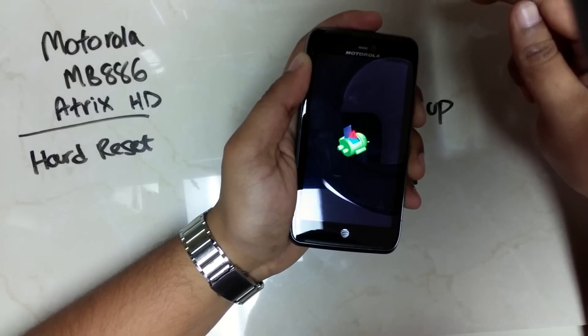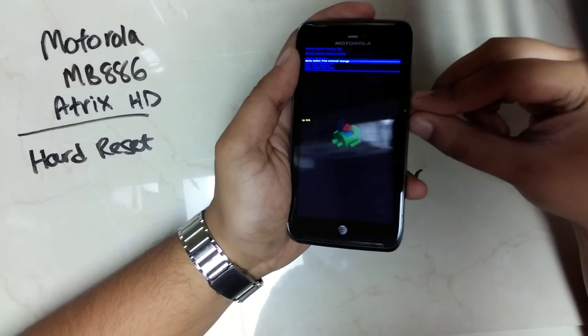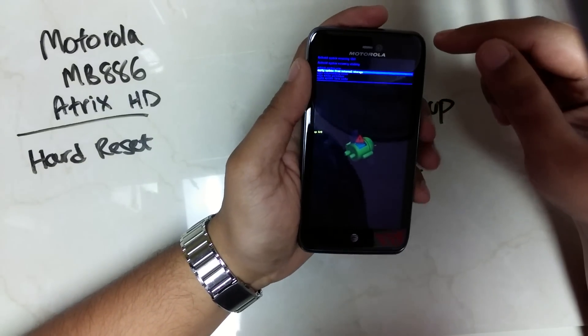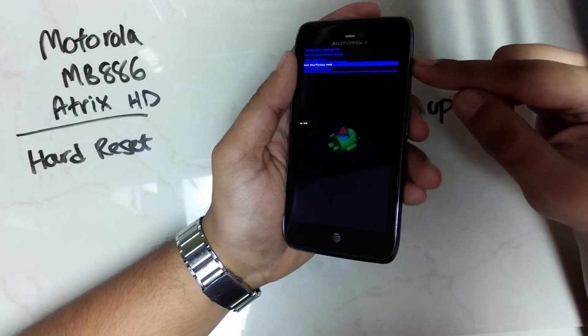Once you get to the recovery menu, you can let go of the volume up key. Press both the volume up and down keys to get the options. Scroll down to factory data reset and press the power key to select.